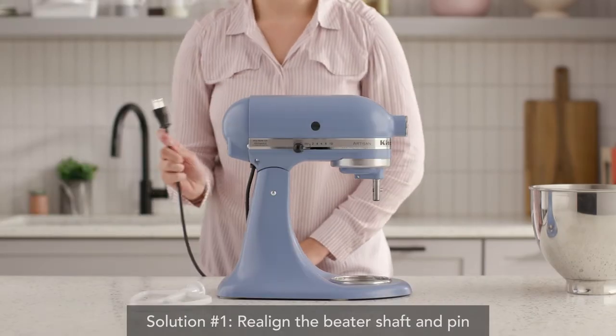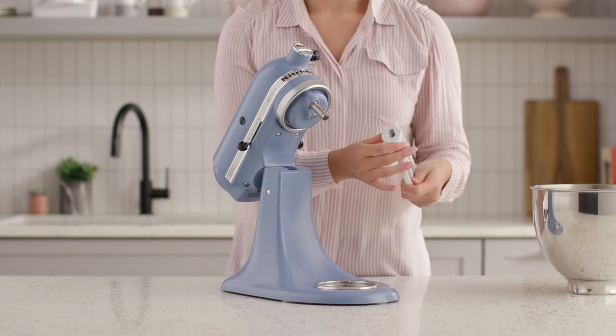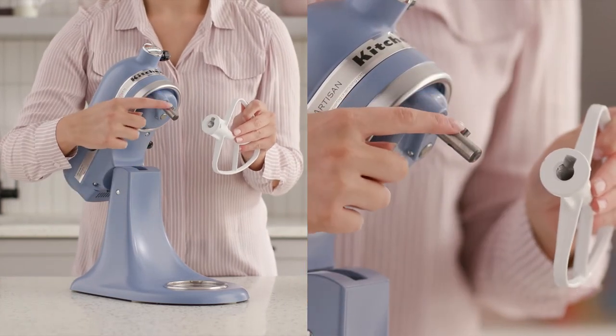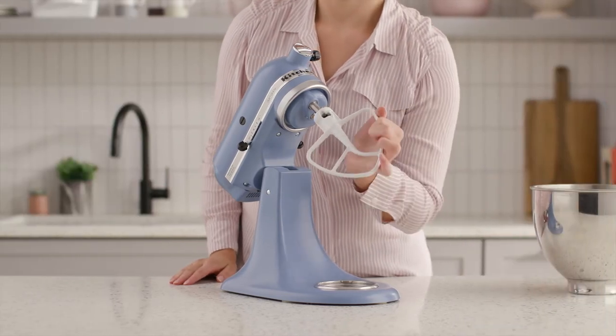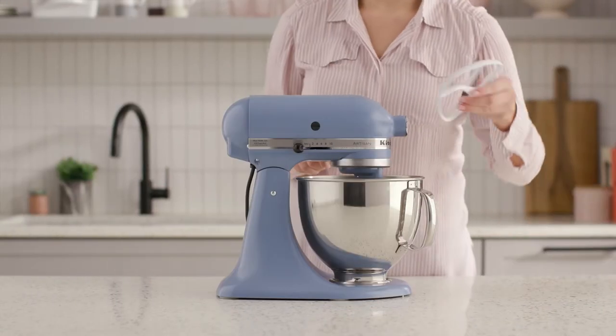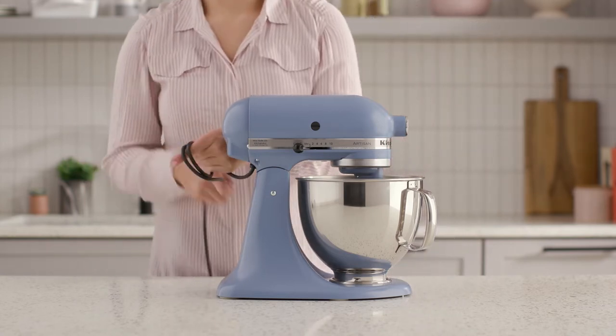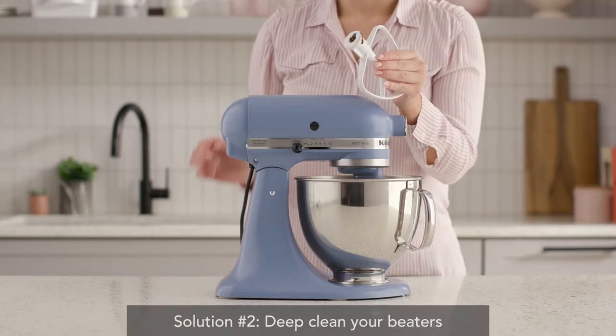First, turn off and unplug your stand mixer. Then, align the keyhole opening on the bottom of the beater with the shaft and pin, slide the beater onto the pin, and then twist in place to attach. Additionally, avoid storing the beater on the mixer, as this too can cause misalignment.